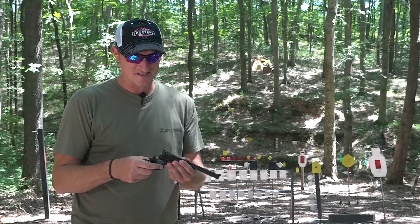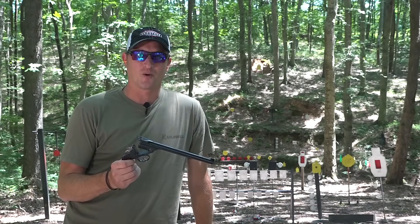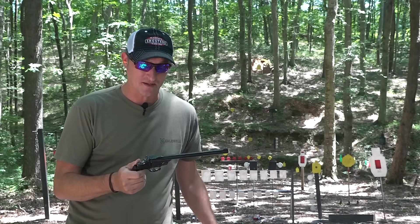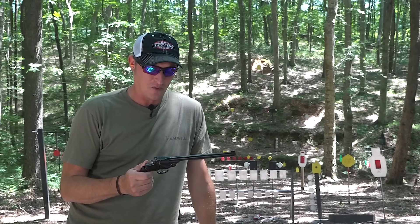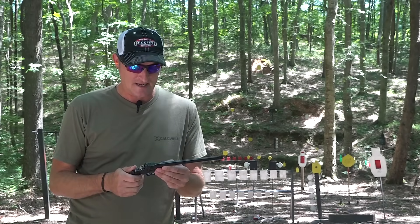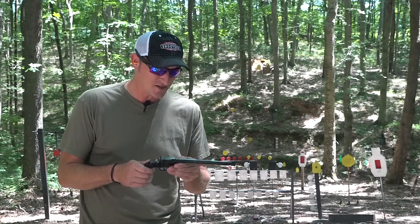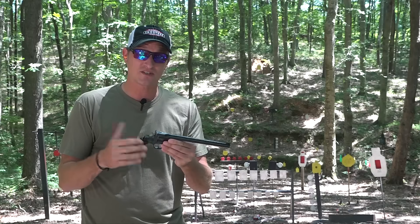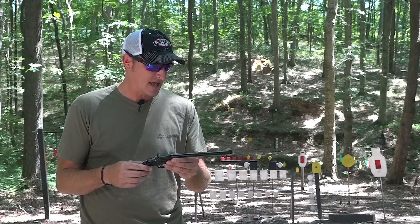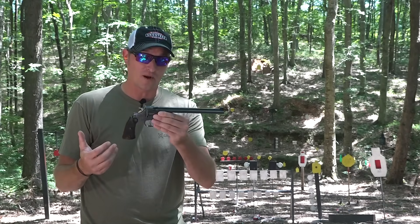The Smith and Wesson single shot 22 LR — this pistol has a story, and I like firearms that have stories. A couple of weeks ago, a man — we're going to call him Bruce — sent me an email and said he had something I may be interested in. He said he had a single shot 22 Smith and Wesson second model that belonged to his father, and he sent me a picture of it. I thought it was one beautiful pistol.